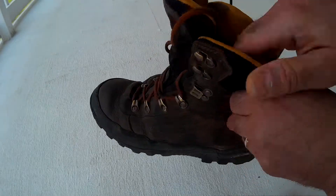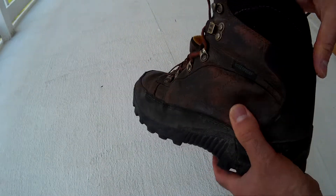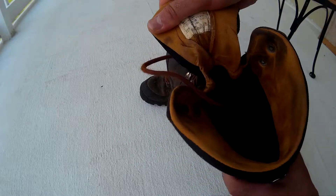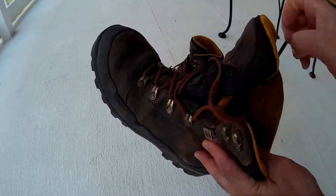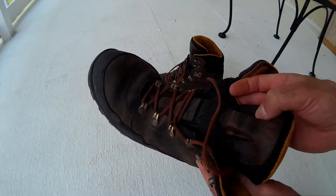Very well padded — this whole side here, all around here, is all padded. The tongue is padded, and the gusseted tongue goes all three quarters of the way up and keeps debris out of your shoe.